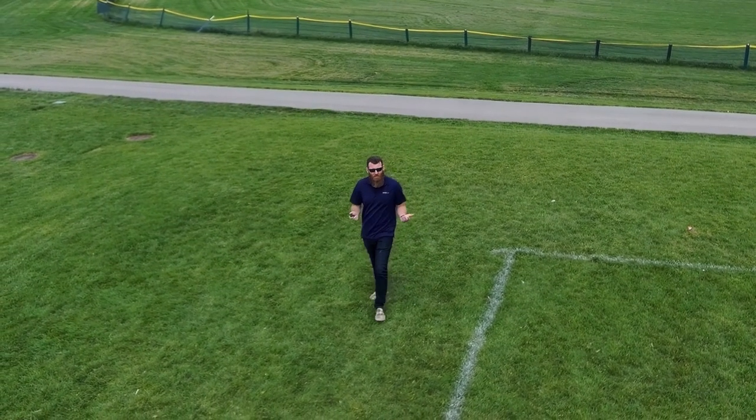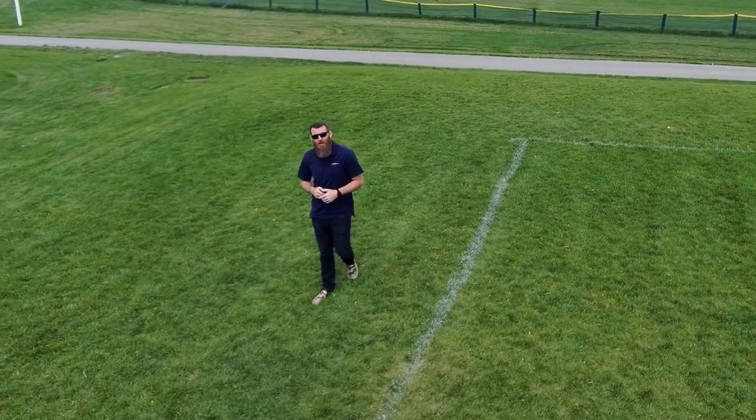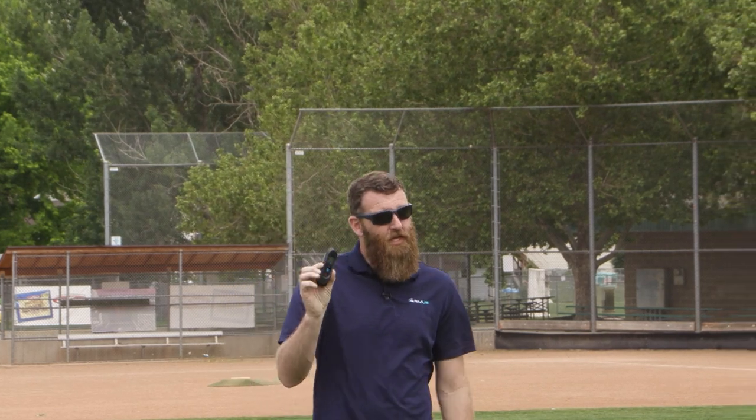Hey everybody, this is Jace with RMUS and as you can see we have a little bit of a different perspective today. I'm out here with the Skydio S2 Plus and the Skydio Beacon.